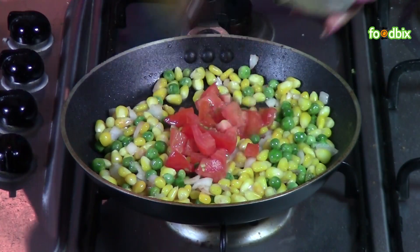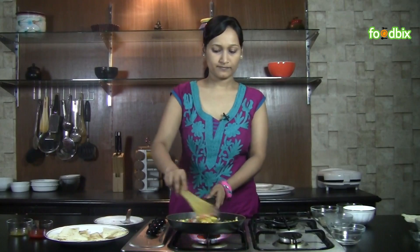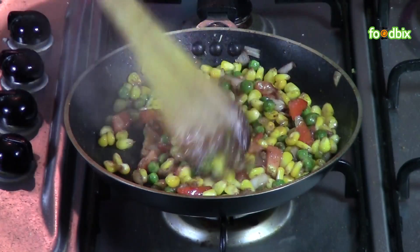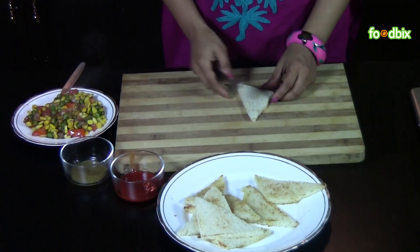Add chopped tomatoes and black pepper powder, sauté for half a minute. Grate cheese over it and mix nicely. The mixture is ready. Now let's prepare our sandwich — take one bread slice.